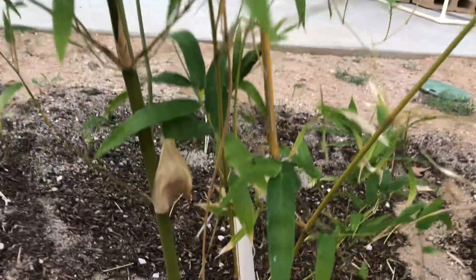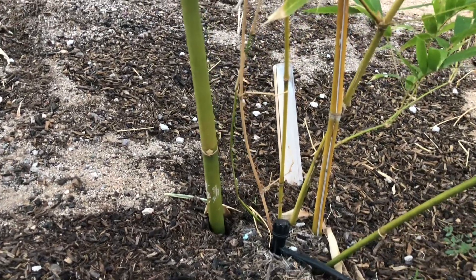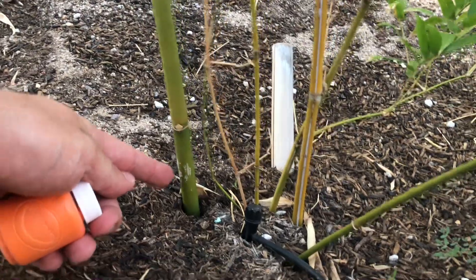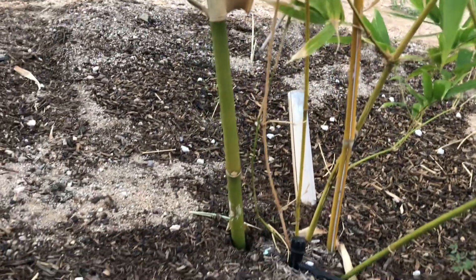It is time to follow up on my experiment to see if bamboo grows from the bottom up or out the top. You can see here on this Buddha belly that the paint I put right here about a month ago hasn't really gone anywhere.